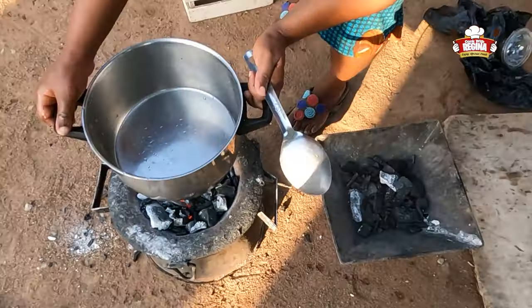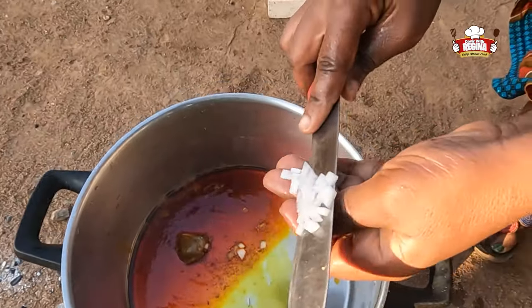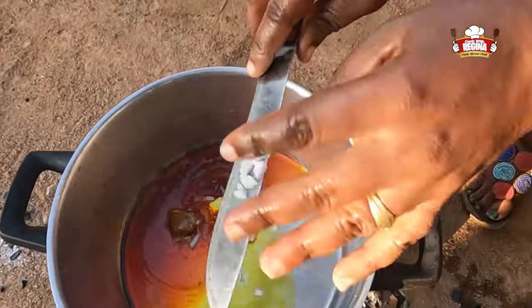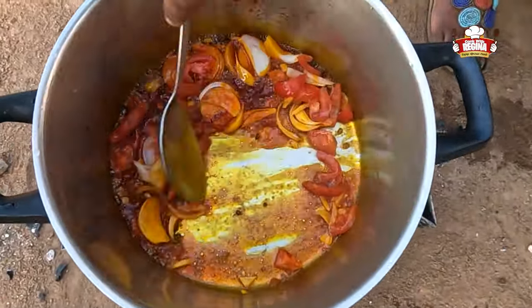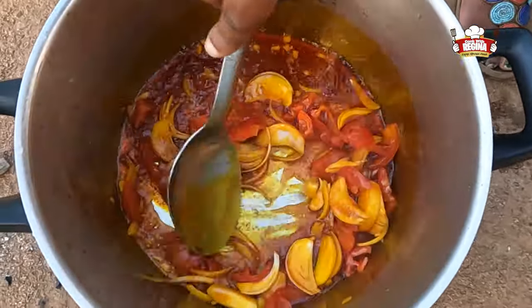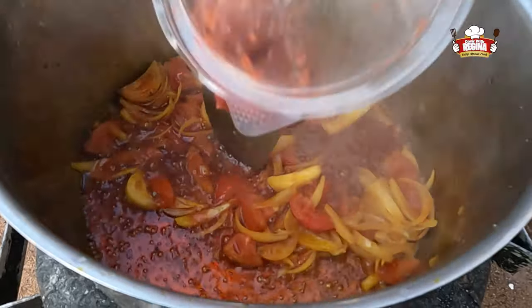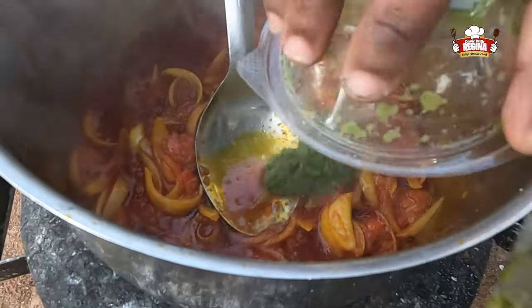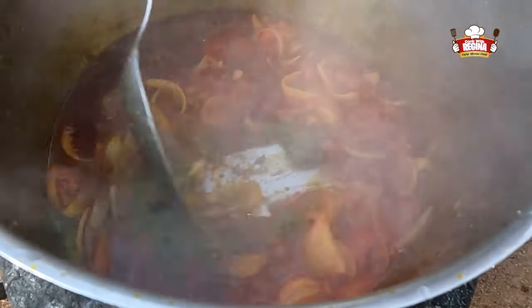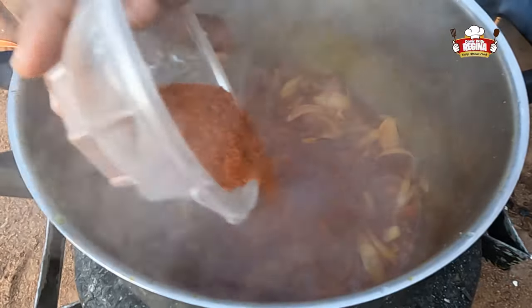Put a big pot on fire and pour the palm oil in. Add the sliced onions and tomatoes, then add the tomato paste. Add the ground pepper and powdered pepper.